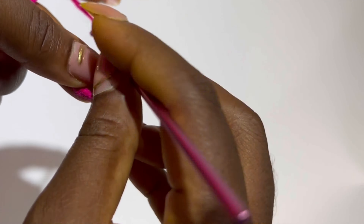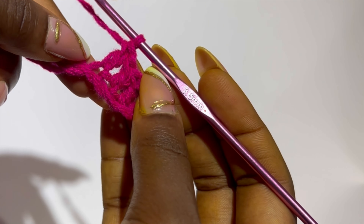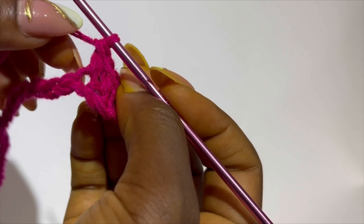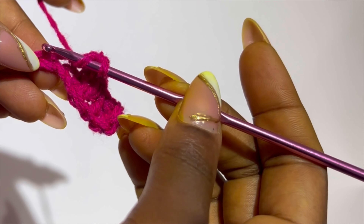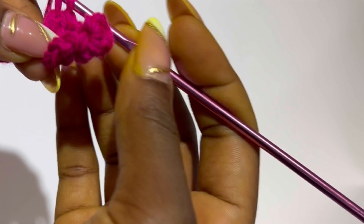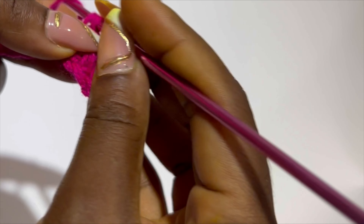That is one, and you are going to go ahead and make 11 more double crochets in the following 11 stitches. So including the first double crochet, it will be 12 double crochets in total. Go ahead and make 12 double crochets.